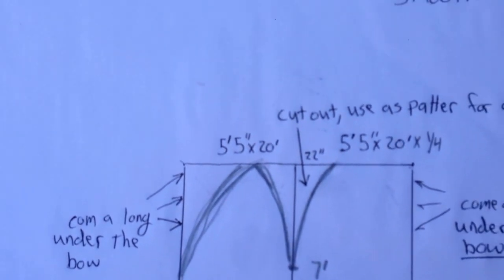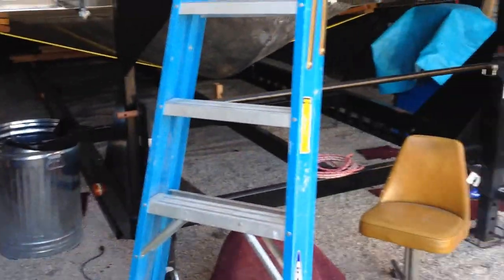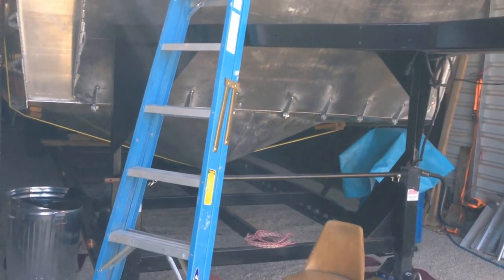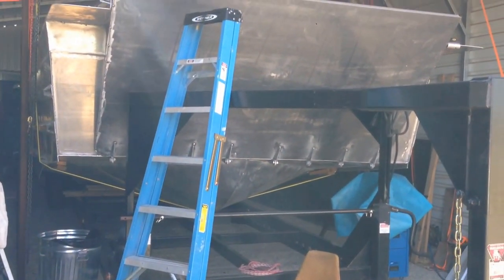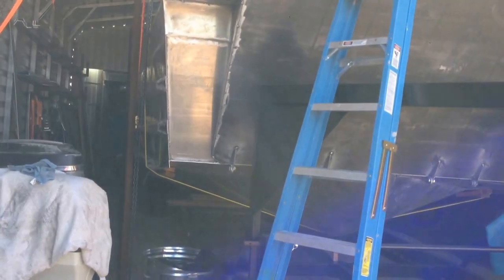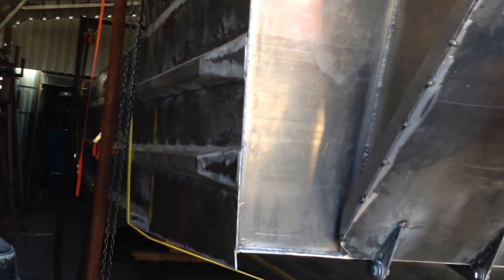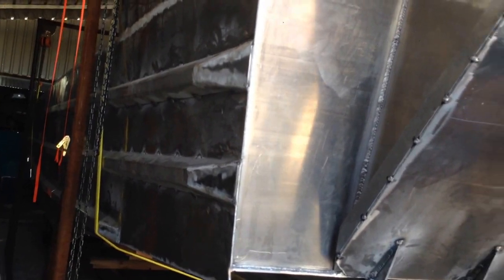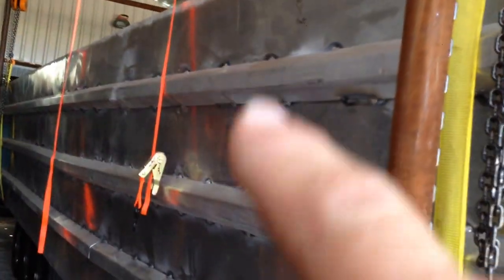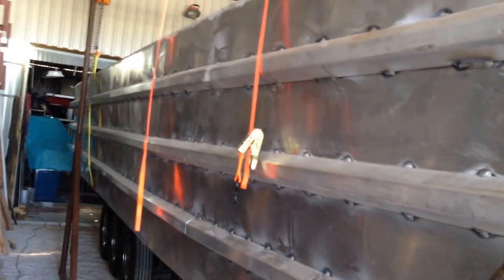Since the last video I have finished welding the walk-around all the way and put the rub rails on. I can't wait to get this boat out of the shop. Walk down here a little bit — these are the rub rails I put on: one, two, three. I have three of these nice beefy rub rails on the side of the boat.